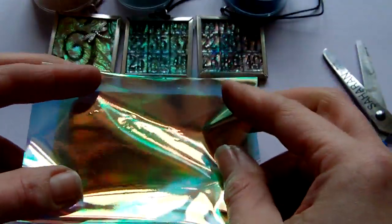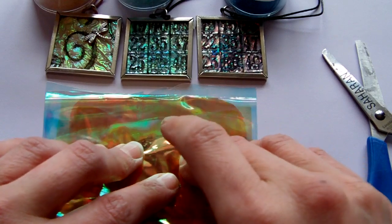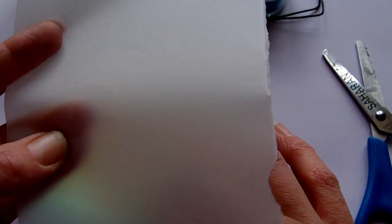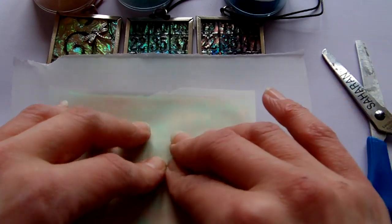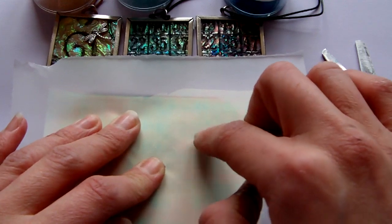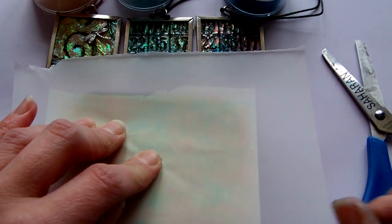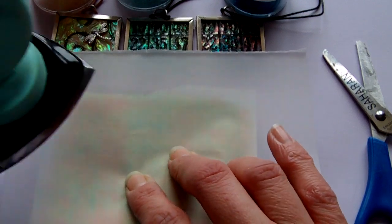Then you need to place that directly onto your stamp and just hold it roughly in place. You also need a sheet of either vellum, greaseproof paper, or tracing paper, and that needs to go over the top. That is to stop the fantasy film sticking to your iron, because it's a fusible material — and that's exactly what we want it to do. We want to fuse those three layers together to create a bit of thickness, and at the same time it's going to pick up the ink from the stamp.